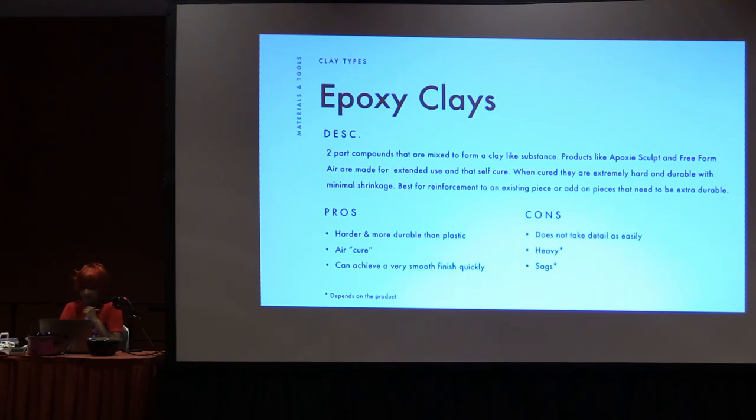I find epoxy compounds are best used for reinforcement to an existing piece, or to make add-on pieces to a sculpt or another cosplay armor piece that needs to be super durable — like a spike. I've used it for claws and spikes. Some pros: it's harder and more durable than plastic, it air-cures via chemical reaction, and you can achieve a really smooth finish quickly — it's not super porous. Some cons: it doesn't take detail as easily as the other clays. It's pretty heavy, very dense, and it does sag if you're making something really large. I don't recommend it for anything larger than your hand.